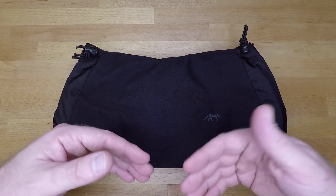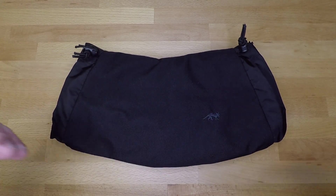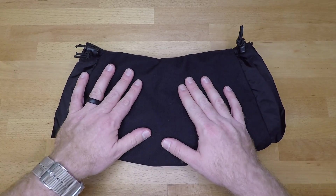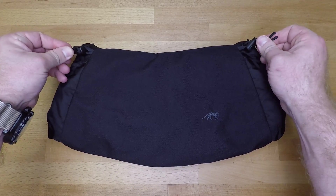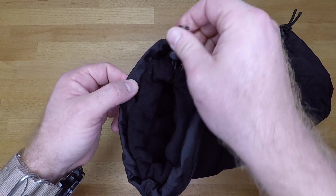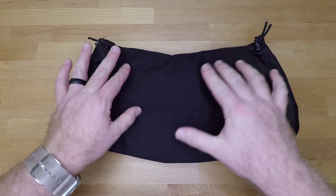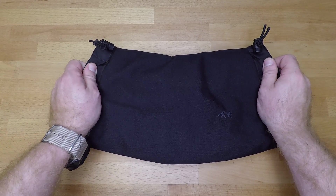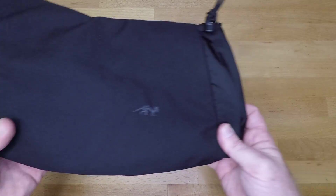There is no pocket on the front side compared to some of the other systems I've run. It would be nice to have a pocket to throw admin cards, data cards, pens, pencils, or small items — but it's not necessary. You also have two sets of bungees on either side: one for the external closure and one for the internal fleece opening, so you can trap body heat inside and keep your hands warm.